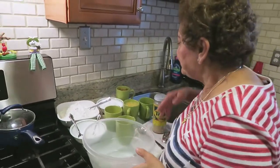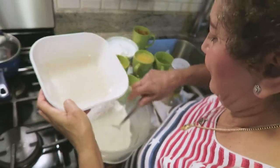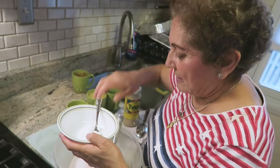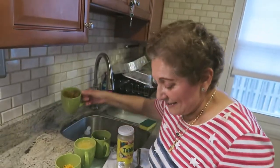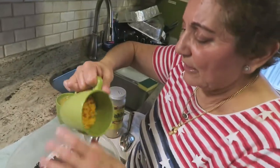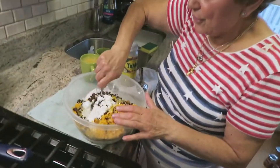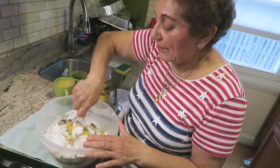So what we're gonna do here is mix all the dry ingredients — sugar, baking powder, walnuts, raisins, and the orange peel — orange zest. No eggs, no milk on this one.